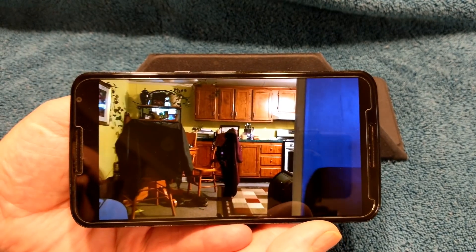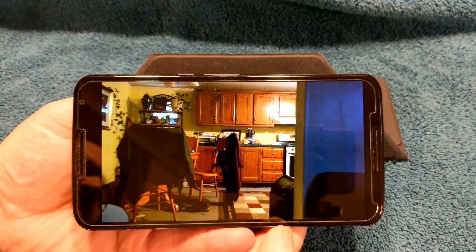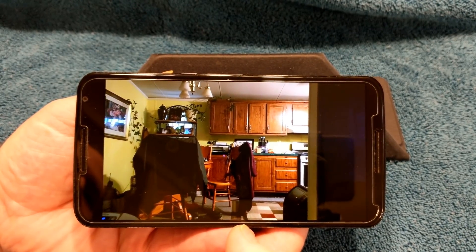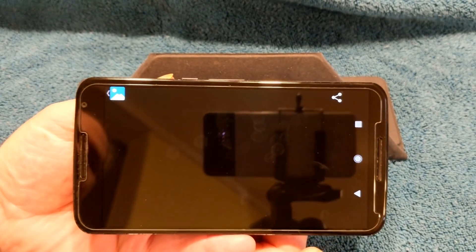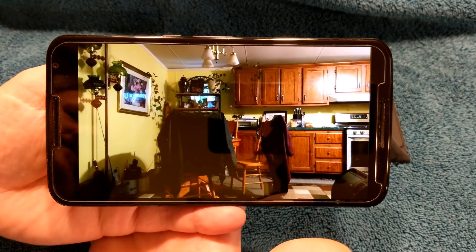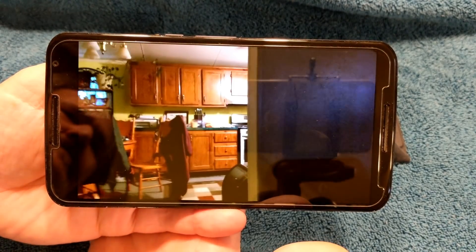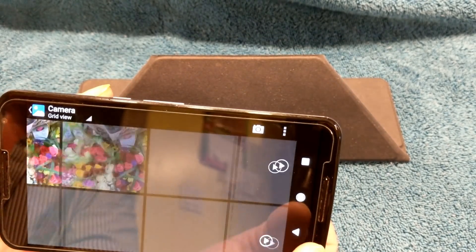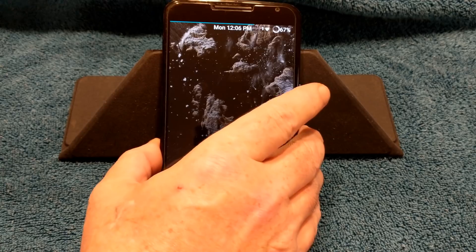This is with the supplied camera app. You get fewer settings than you do with the Google Camera app. I like the Google Camera app better, so the camera features are working. This is the Google Camera app. I am testing the 4K video on my Nexus 6, running the latest Bliss running Android version 9.0. As you guys can see, everything's working great with the camera.